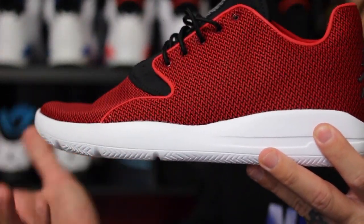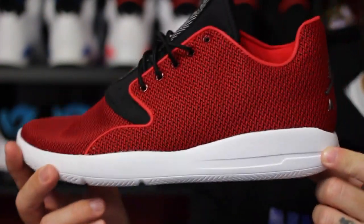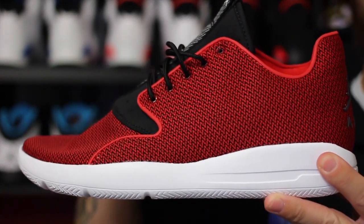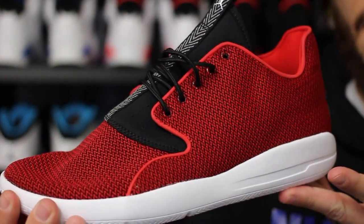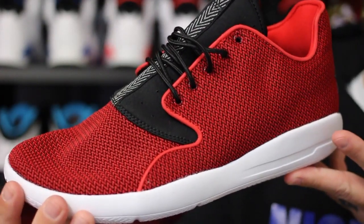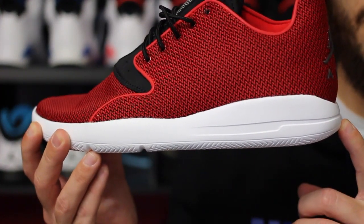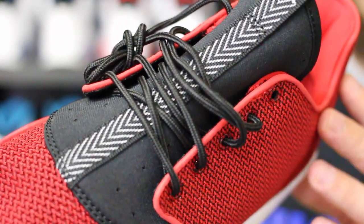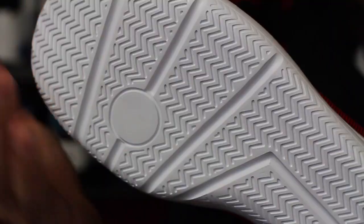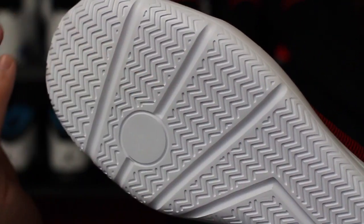Now this is another Jordan Brand lifestyle shoe — this is not a performance model whatsoever. What they've done is taken certain inspiration from past basketball models and incorporated it into a very casual and lifestyle-looking sneaker, dubbed the Jordan Eclipse. You can see the midsole is very reminiscent of the Air Jordan 3, as is the back. Then you have the neoprene tongue which we've seen on everything from the Air Jordan 6 all the way through the Air Jordan 8. The midsole and outsole is all one piece, much like the Roshi, but this has some tread on there — inspired by basketball.